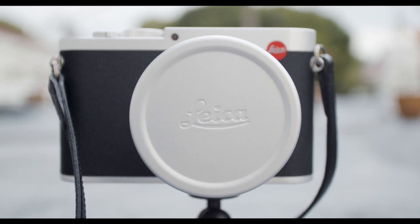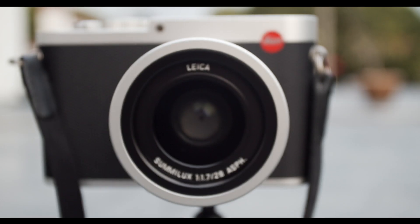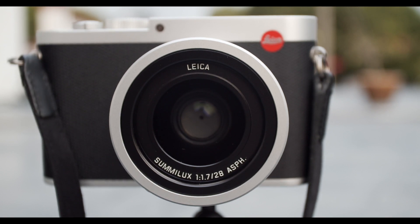This camera was my first ever Leica. I never owned a Leica. And once I got it, I understood what Leica stood for. Basically, when you get this camera, you're buying it for the lens. Trust me, that's about the best thing about this camera.